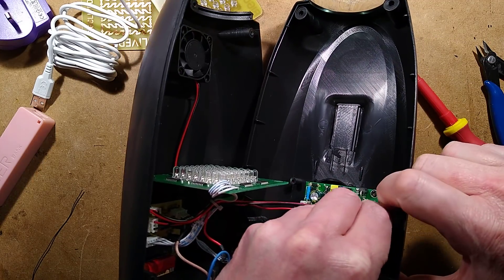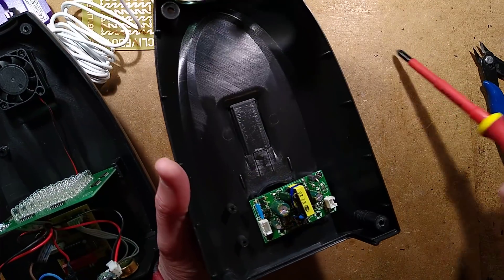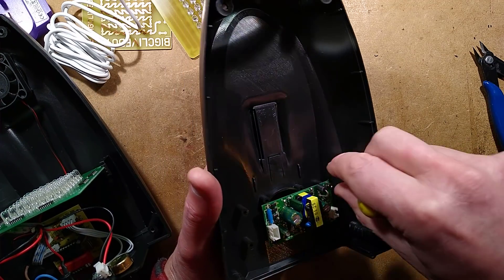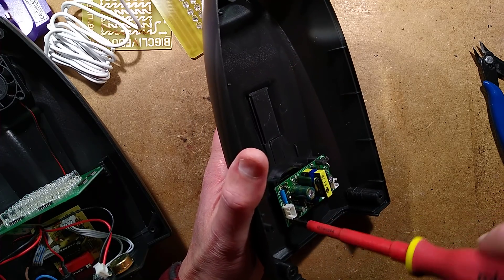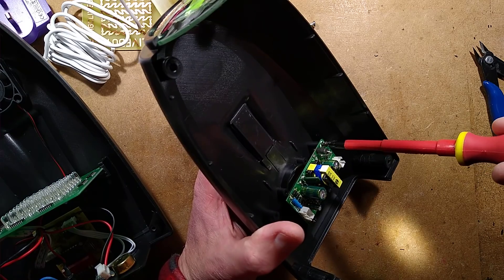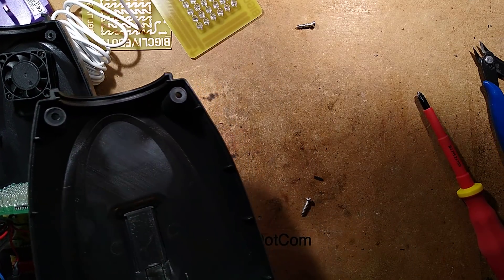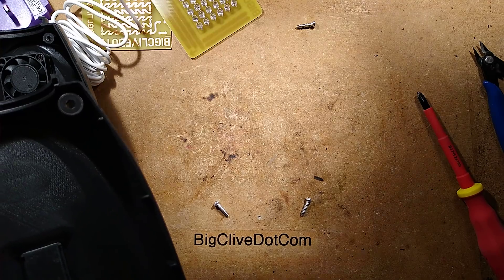So, there's the power supply. Let's whip that out and take a look at it. Is it going to have good separation? I see the opto-isolator in a decent position for this one, so it might not be too bad. I like the way that the lens is projecting an image of the overhead light. Can I focus on that? No, because it's diffused.